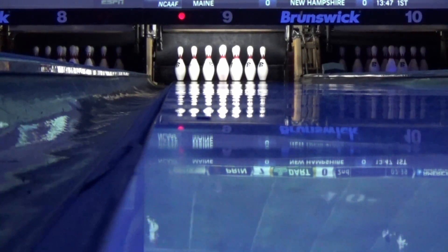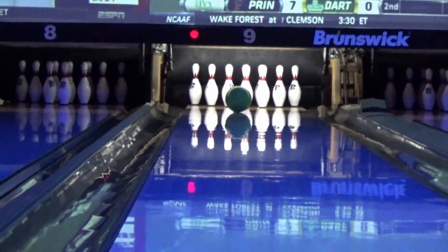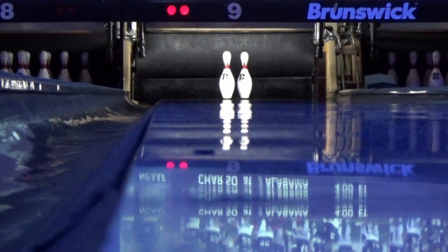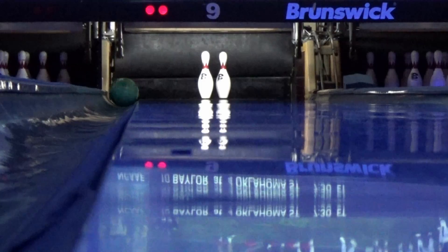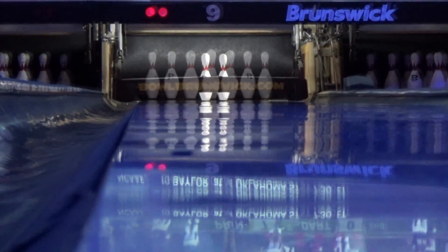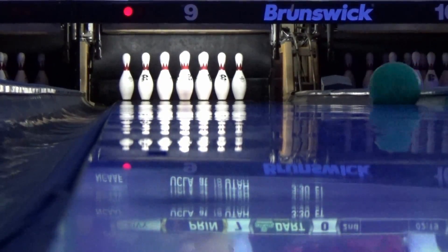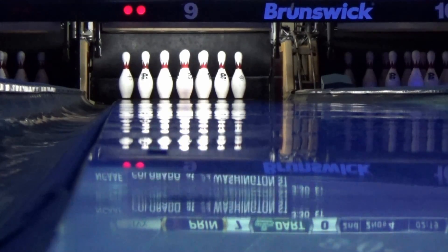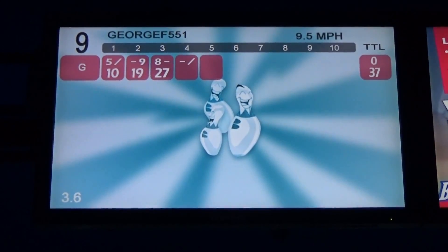Frame 3, ball 1. That red light has caused issues — I kept thinking I started the recording and didn't, so there's going to be stuff you miss. Here we go — looks good, not bad. Ball 2 — here it comes. And gutter. Still dialing in the process; it's still a little new to me. Frame 4, ball 1 — and there goes the ball, into the gutter. Ball 2 — hopefully we'll get something this time. And it appears we got a spare out of all that.